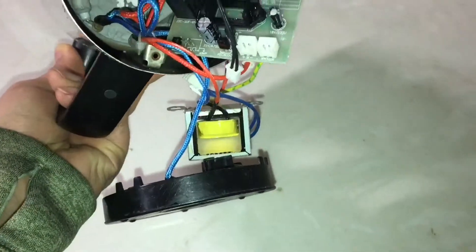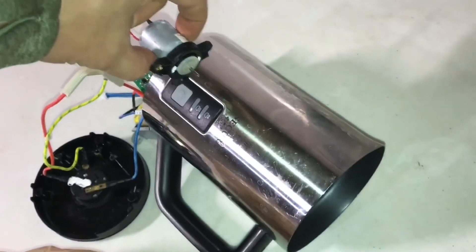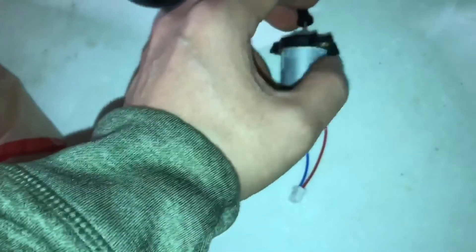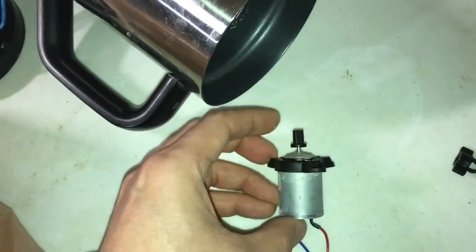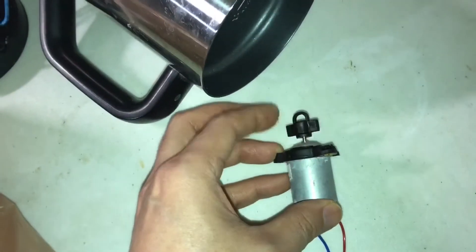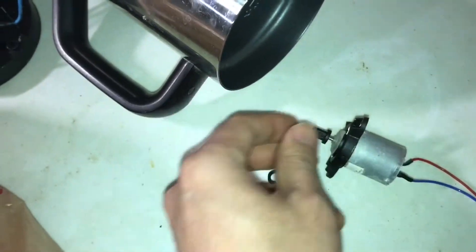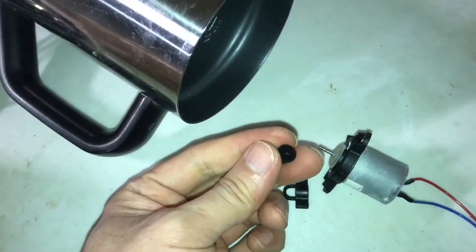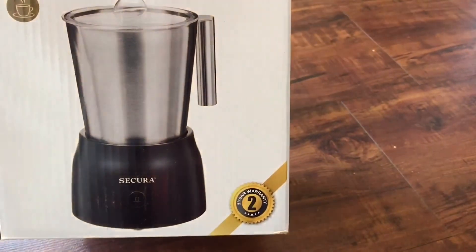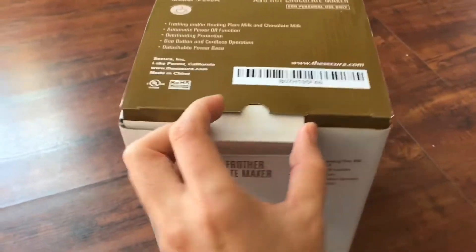I think the milk got inside and burned some electronic parts, as you can see right here. So I'm going to disconnect it and cut it off. This is the old frother device and when I take it apart there's a lot of dirty buildup under it — it's hard to clean with this kind of machine. So I bought this new contactless detachable base milk frother.